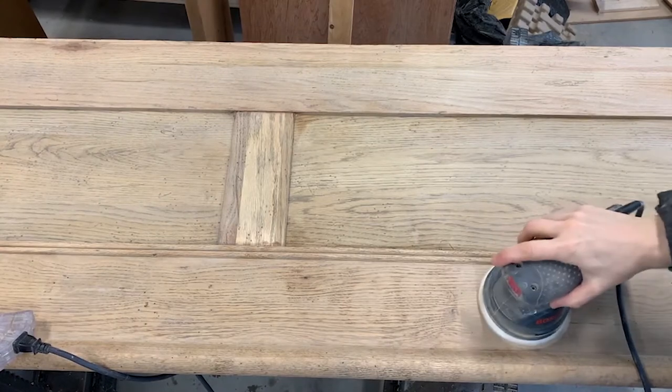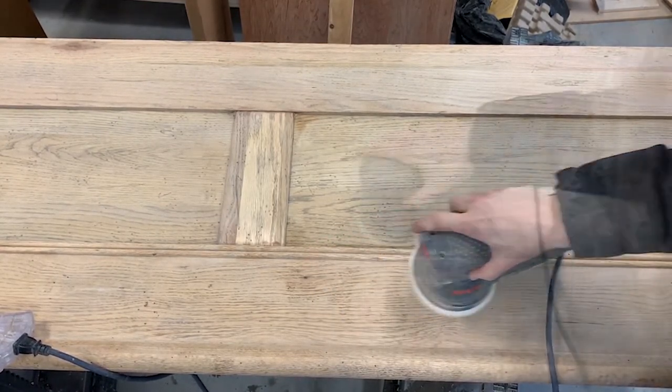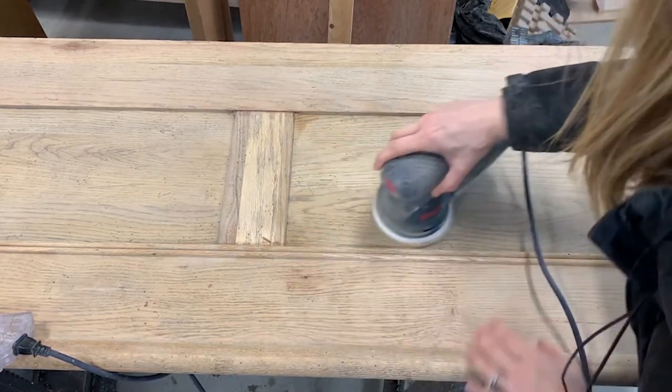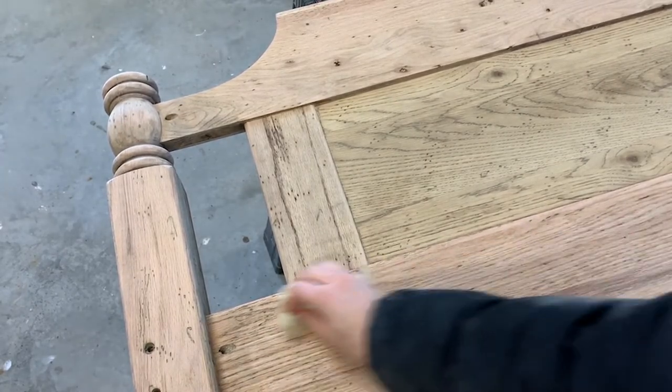To begin preparing for staining and finishing, I thoroughly sanded the piece using a variety of tools. After sanding, I vacuumed it off, then used a tack cloth to get any last bits.